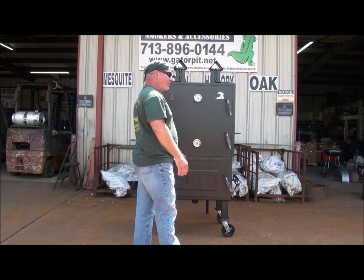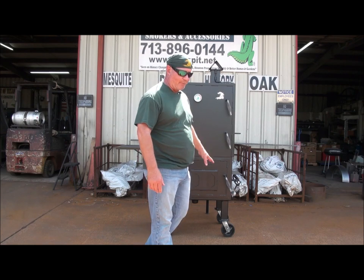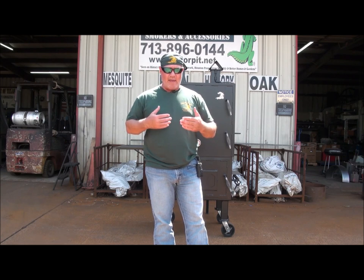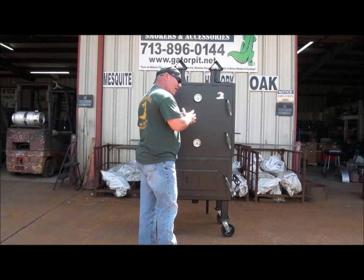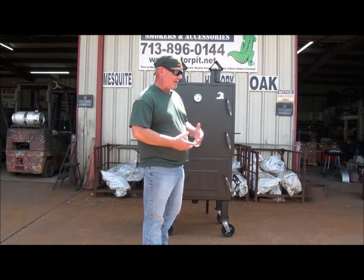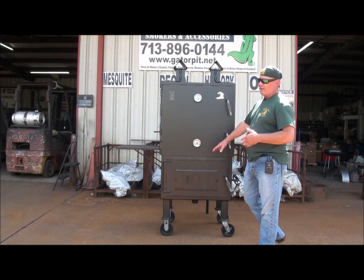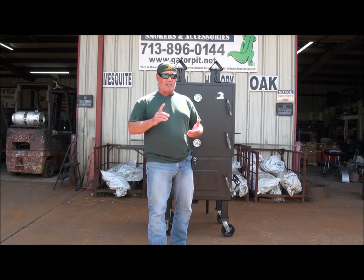It is a smoker. It does have a firebox directly below the food chamber, but the firebox has adjustable baffles in there that are adjusted left and right, and they spread apart between the baffles and they're also removable. So that design actually makes this pit, even though it has a direct firebox below the food chamber, function like an offset smoker — like the firebox would be over here. The way the internal design is, it is still an offset smoker. It's going to cook just like an offset smoker.